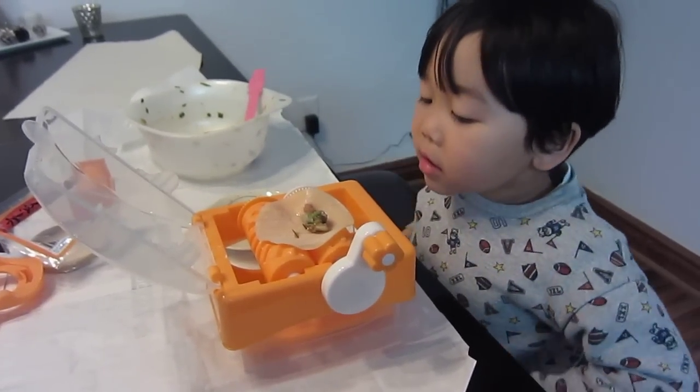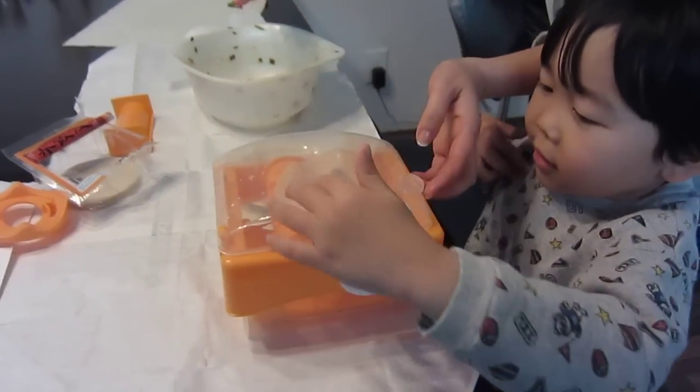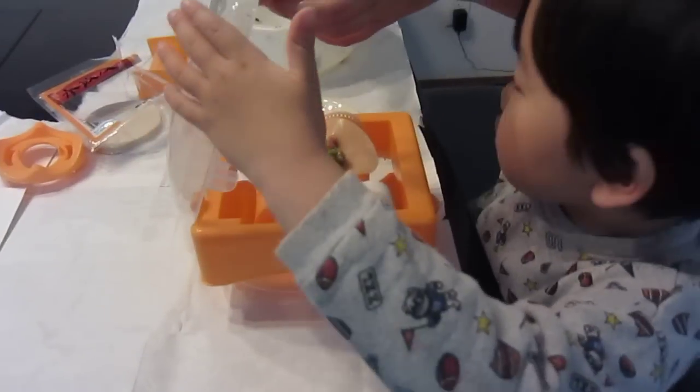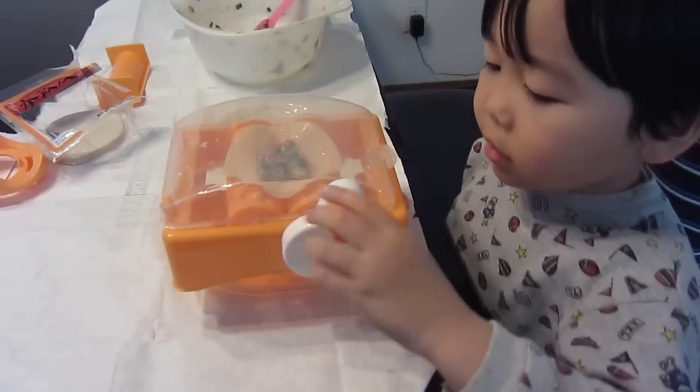I'm going to put a little bit more in there. Want to put a little bit more? Just a little bit more. Hold it, I'm going to put a little bit more in there. This is how it works. Yes, go ahead.